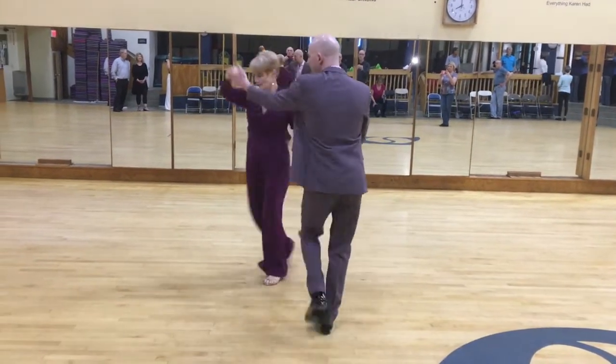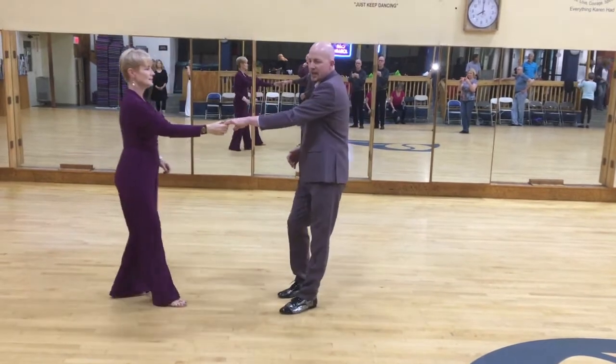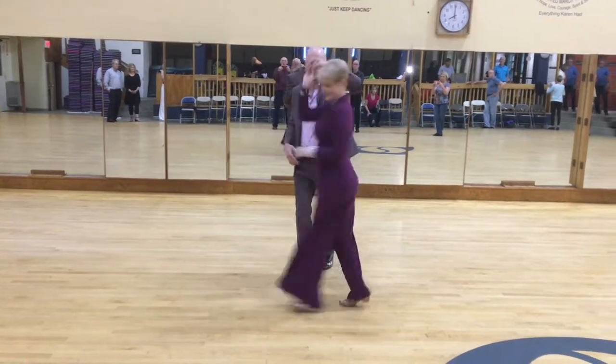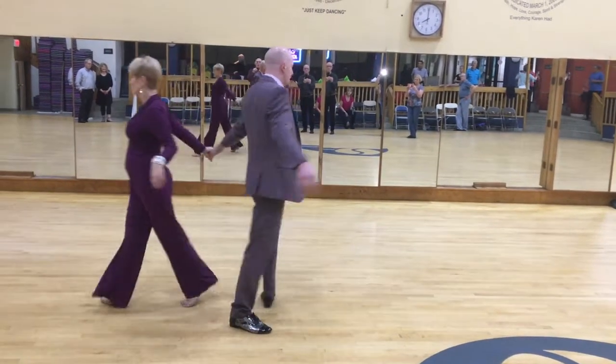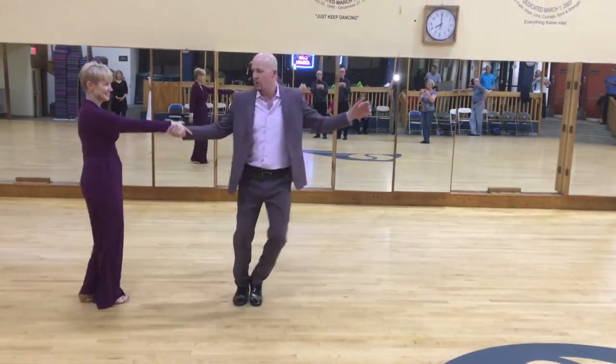Then we had 1, 2, bump and run. Triple step. Then an inside roll. Triple step. Triple step. Then we had fold. Triple step. Spin here, or not.